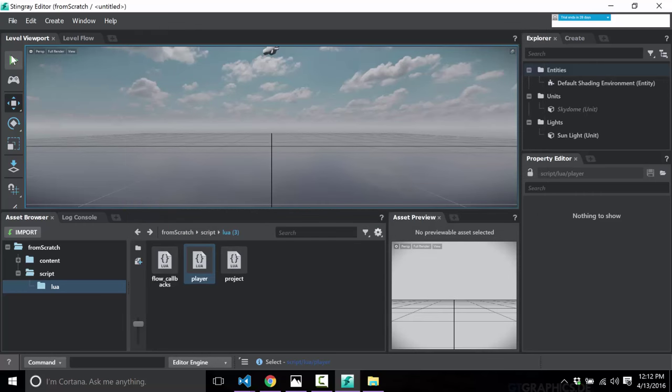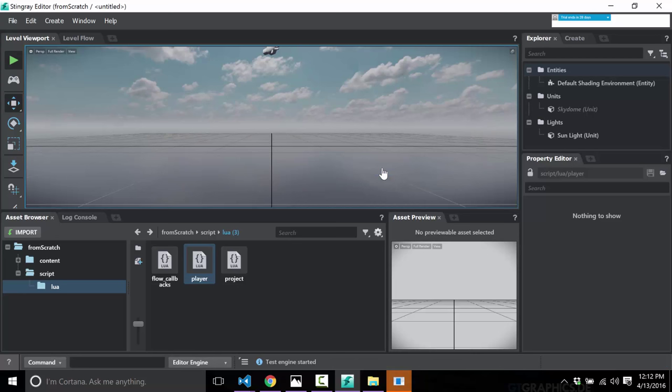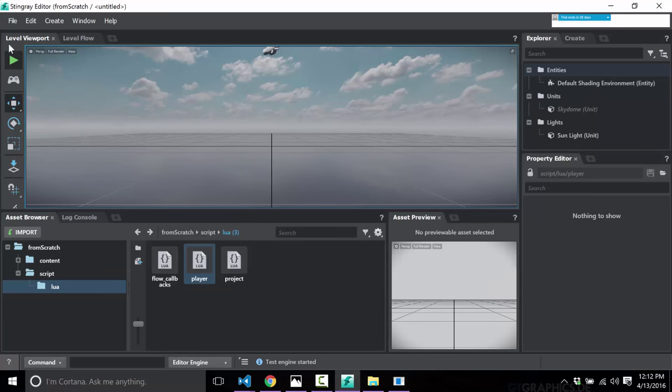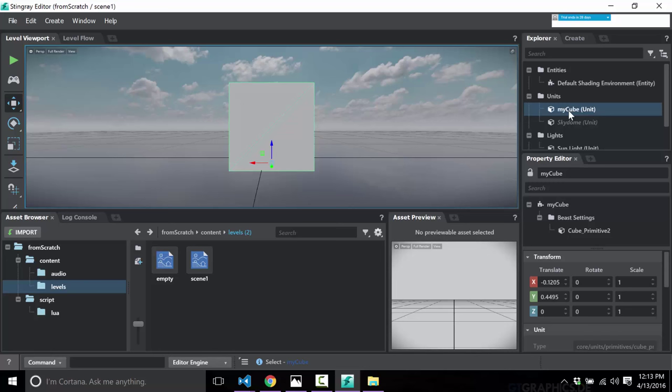If I go ahead and preview, there is my game loop running and the cube is moving across the x-axis as expected. The link between generated levels and code is quite simple. But the way you'll probably control things is by attaching code directly to the entities — and now I'm going to demonstrate that using Flow instead of Lua scripting.